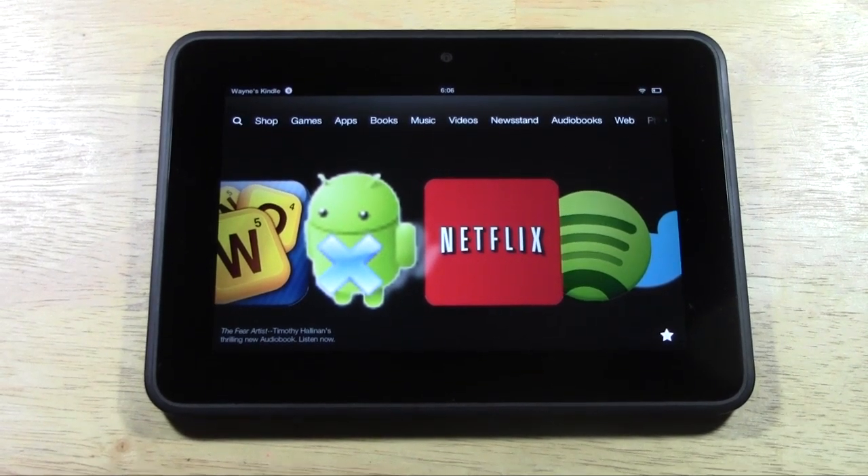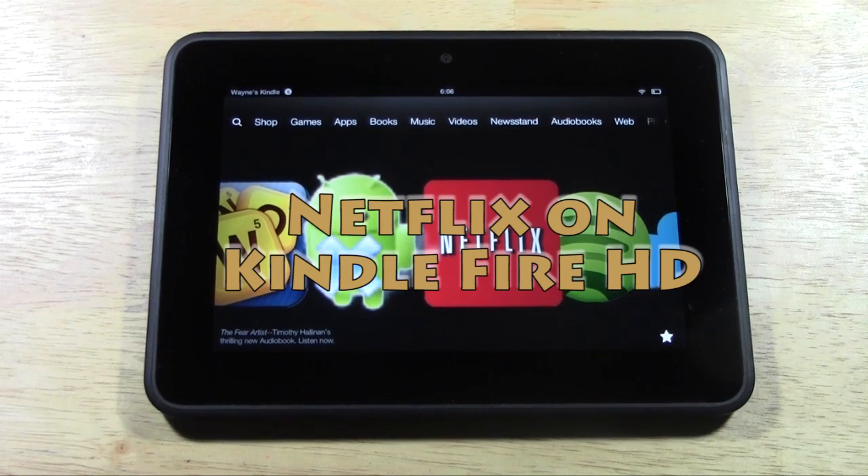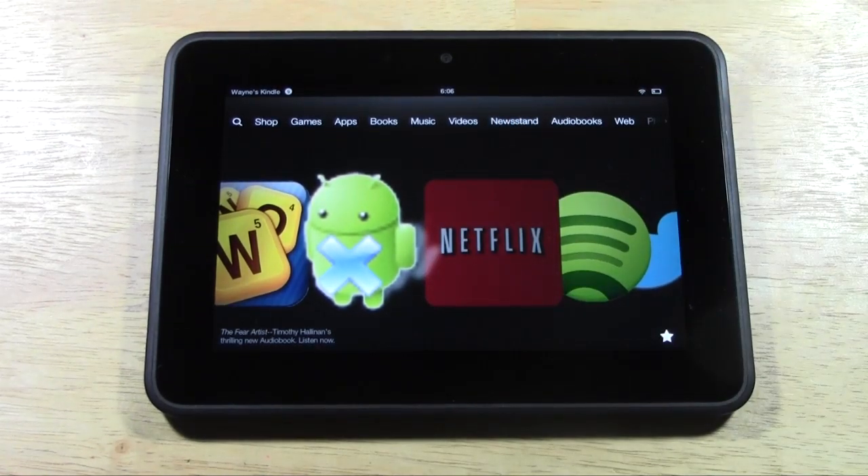How's it going out there? Welcome from H2 Tech Video. Today I want to show you Netflix on the new Kindle Fire HD — just kind of show you how the app looks, how the video looks, all that kind of stuff. Let's go ahead and launch it up here.